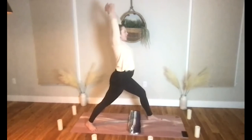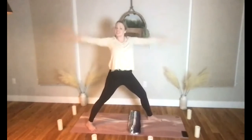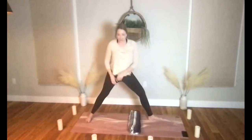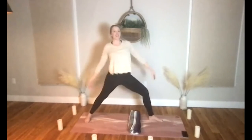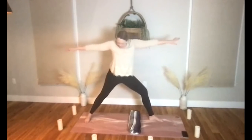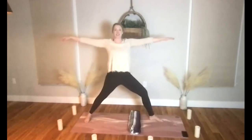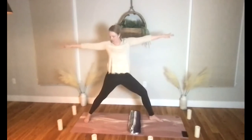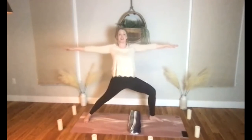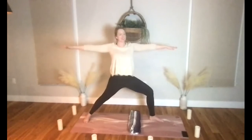Hands will sweep up, breathe here. Let's open to warrior two as you exhale — you may just need to readjust your feet a little bit. In warrior two alignment, have your front heel lining up with your back arch, have your back foot straight with the back edge of your yoga mat. Try to feel your shoulders are over your hips, and have that nice deep bend in your front knee.